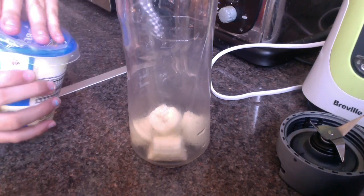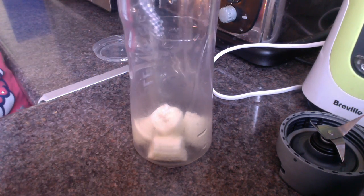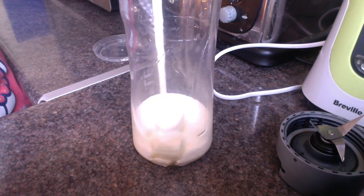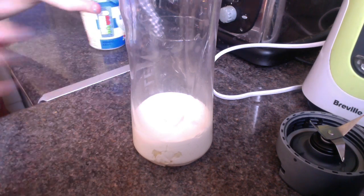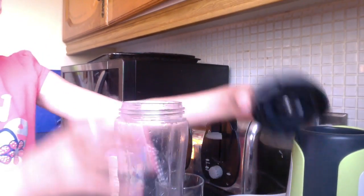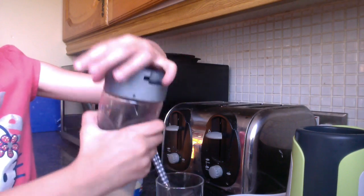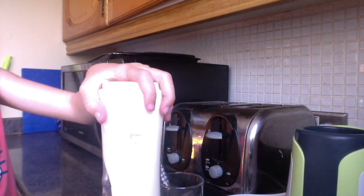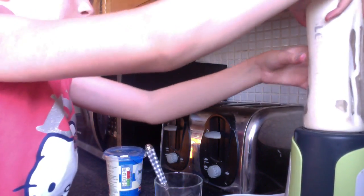Then you're going to want to add your double thick cream. Just so you can see how much I'm adding — I'll pull this closer. That's enough, that's quite a lot. Then you're going to want to put the lid on your blender — just try and get the bottom. Then block it into your blender.